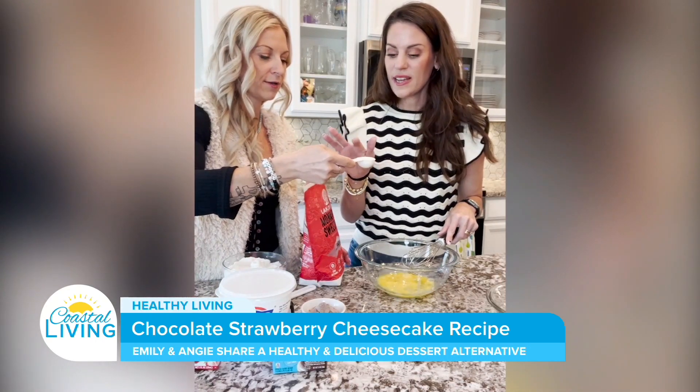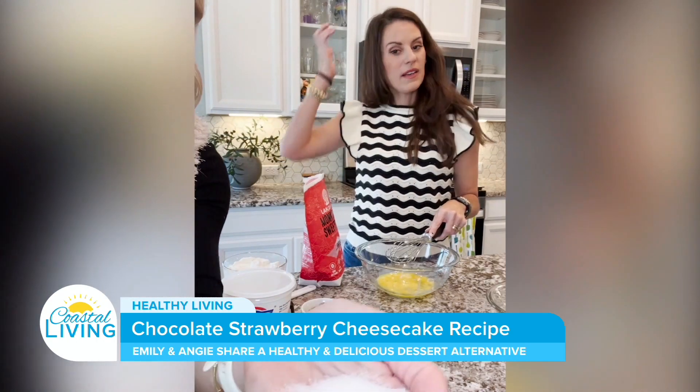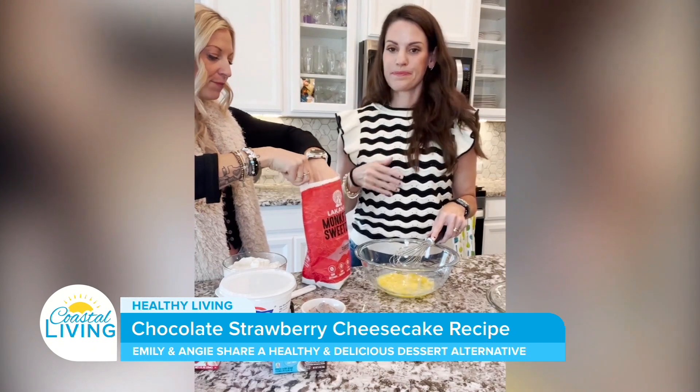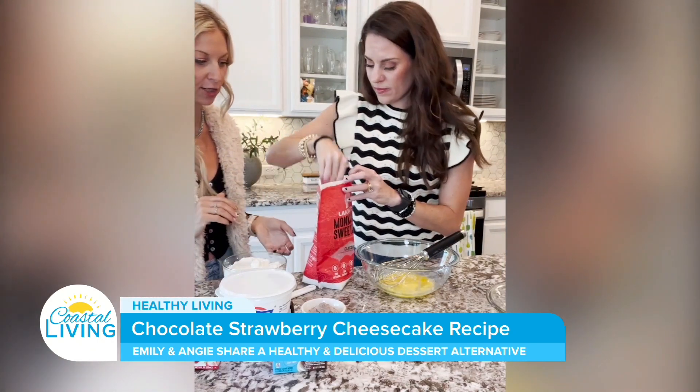This texture is just like regular sugar — can you see that? It's very granular compared to stevia. It's pretty all natural, just monk fruit. All right, so you're gonna do three tablespoons of this, and that's gonna be part of your sweetener.